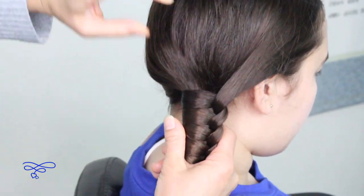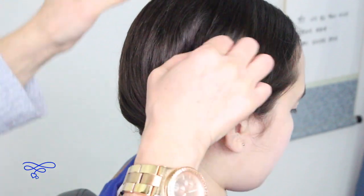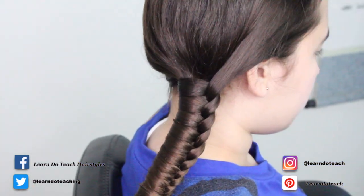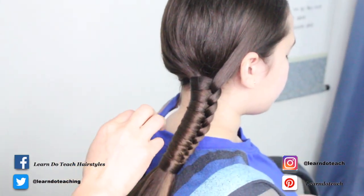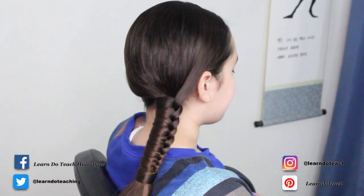Pull this part right up here just to give her some volume on the head. And there you have it — a little hairspray. Super quick and easy, huh? Let's do a final spin.